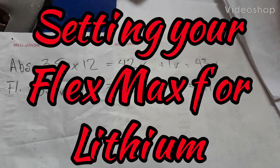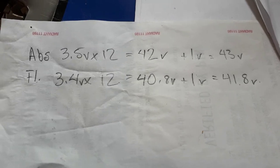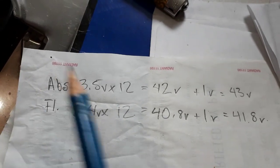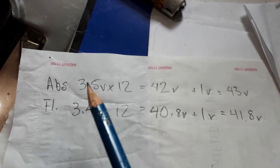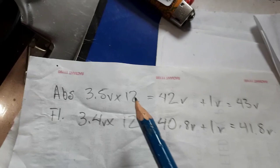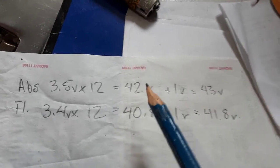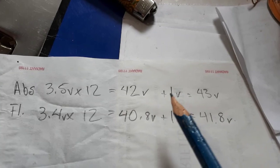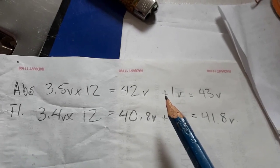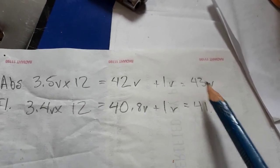Before I start showing you what I'm doing, these are my voltage set points. My absorbed voltage is going to be 3.5 volts per cell times 12 cells, which gives you 42 volts. My charge controller is a volt lower than my BMS, and I'm going to use the BMS voltage, so my end voltage will be 43 volts.